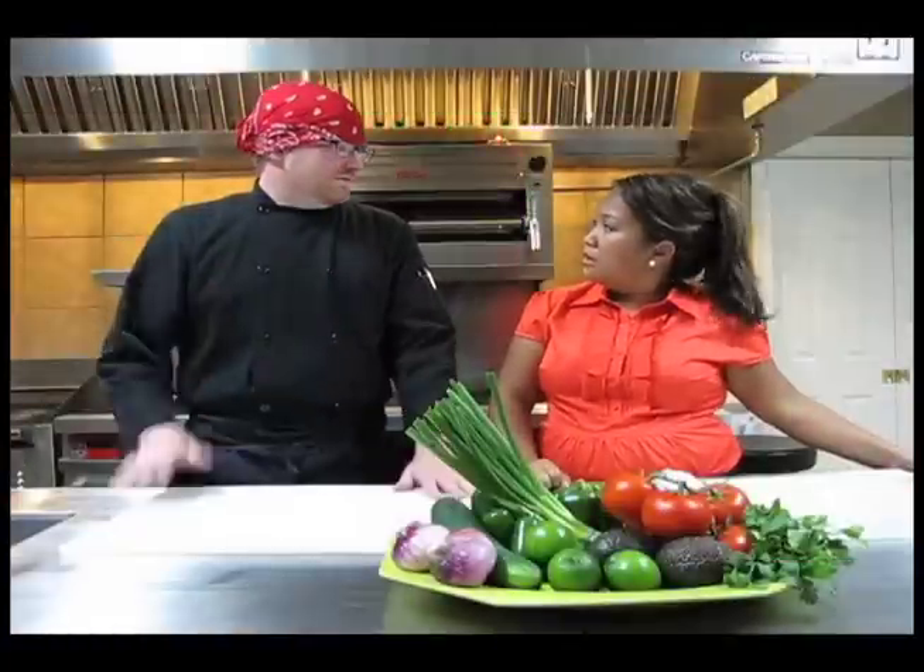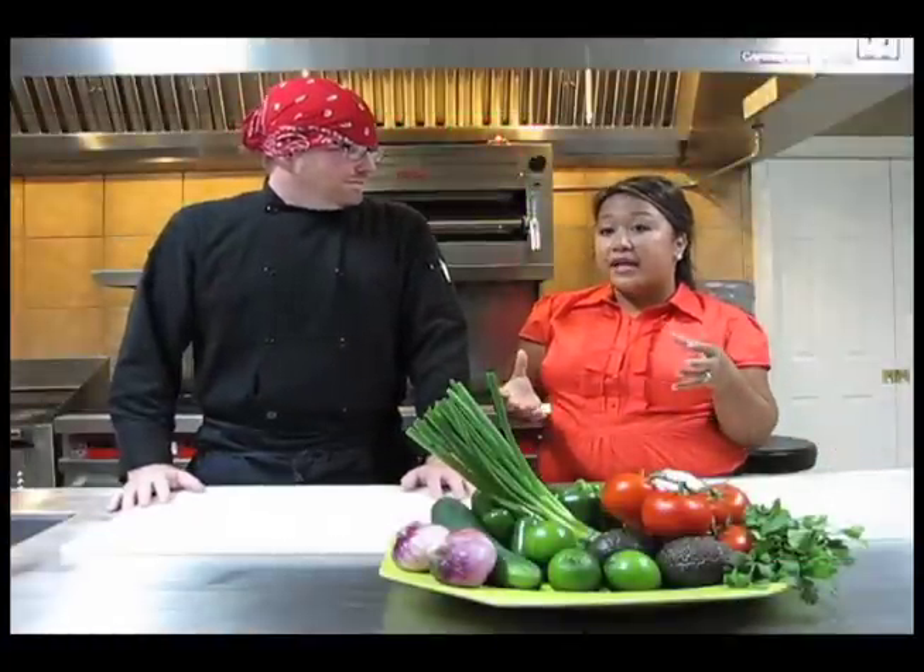Some people say, what's the difference between pico de gallo and salsa? Really, the biggest difference is salsa's cooked and pico de gallo's raw, with a few ingredients that switch out. And depending on what the application is, what you're cooking, that's going to make a big difference in whether you use a salsa or a pico de gallo.